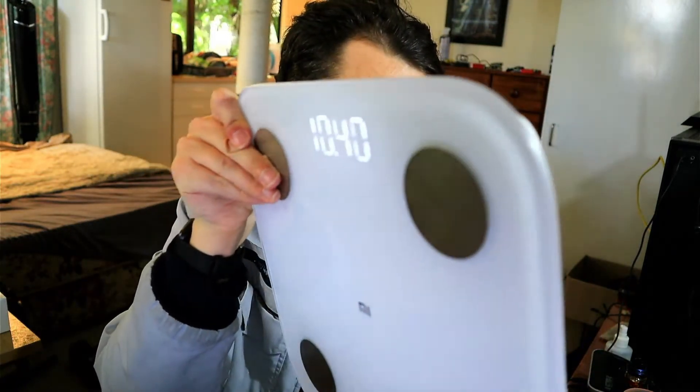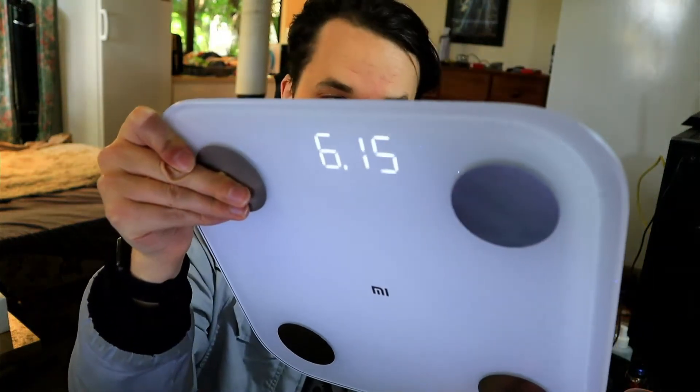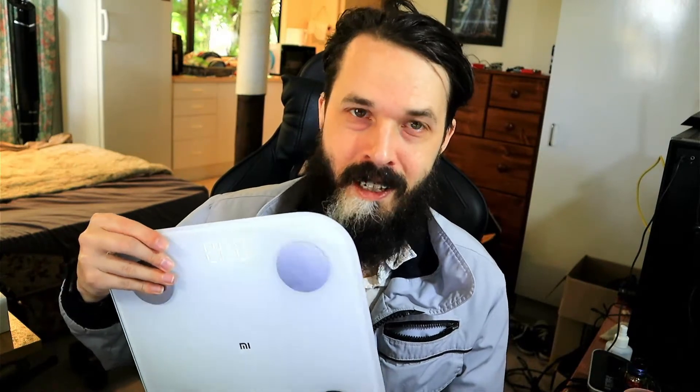Another cool thing about these scales — the ones with a digital LED display — is if you've got poor eyesight, these are great because on a traditional scale I usually have to crouch down in order to read my weight. But on these, I can read that clearly just standing up. So even if I don't connect it to anything via Bluetooth, I'd still prefer a scale with the LED display at least.